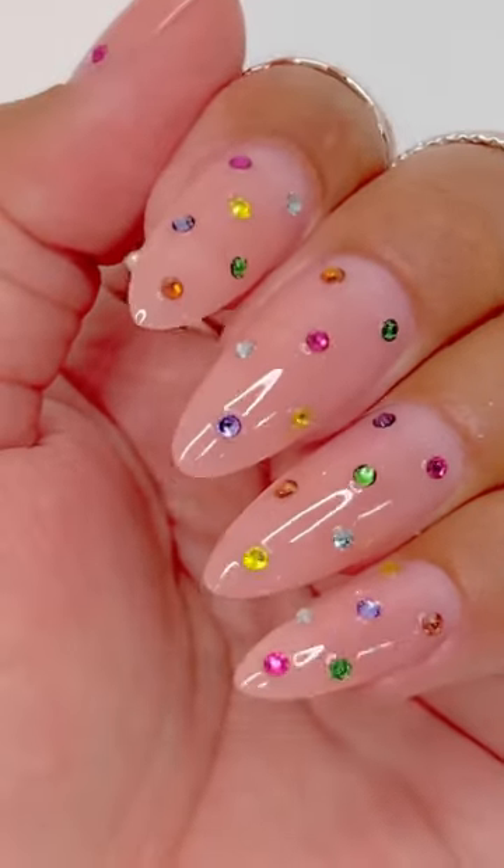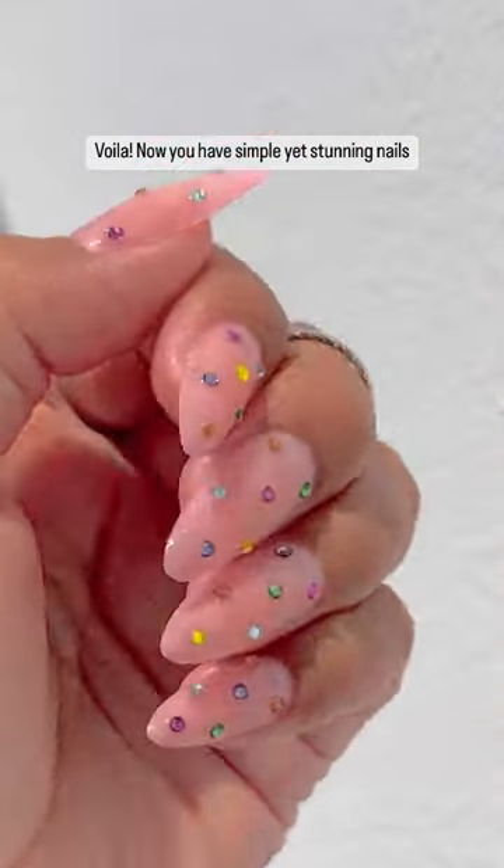Cure. Voila! Now you have simple yet stunning nails.